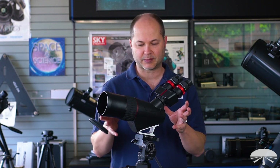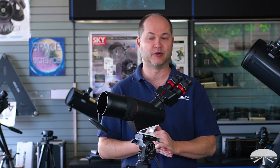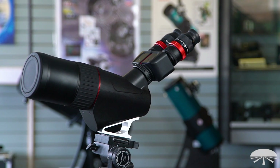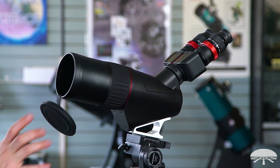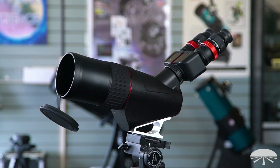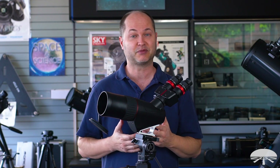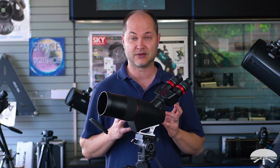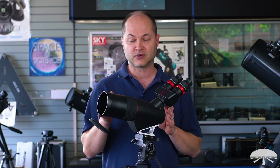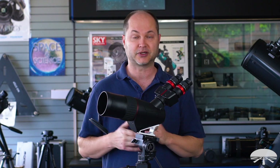Hello, I'm Ken from Orion Telescopes and Binoculars, and in this video I wanted to talk about the Orion 80mm ED Binocular Spotting Scope. This is a pretty unique product — I can't think of another time we've had something quite like this. I've never really seen a spotting scope with binocular vision on it. Your brain works a lot better in stereo, so you see a lot of detail.